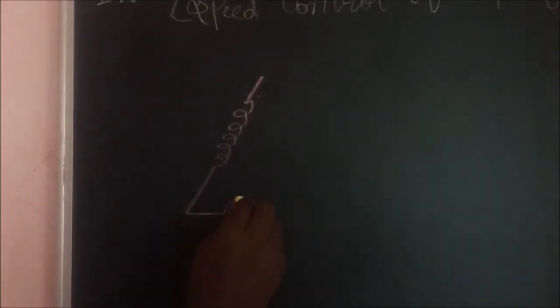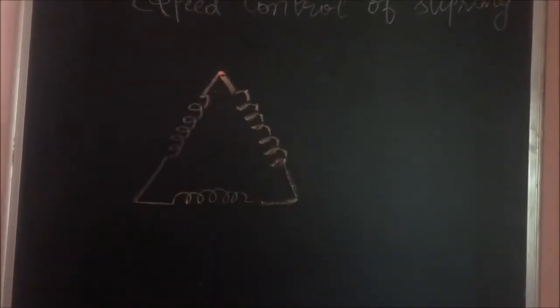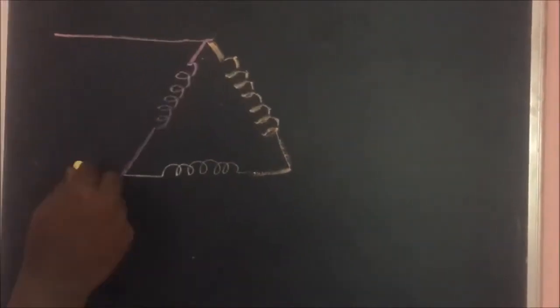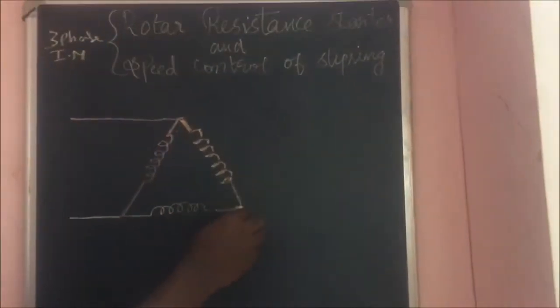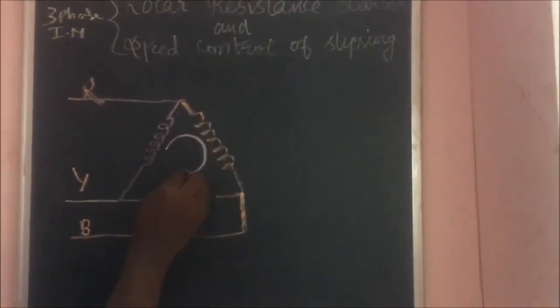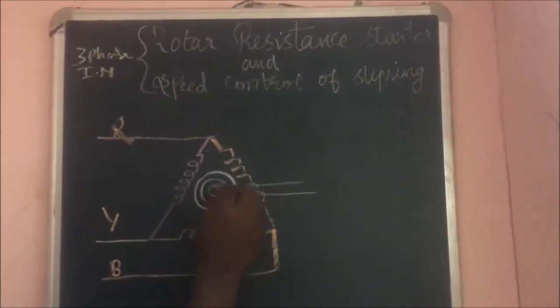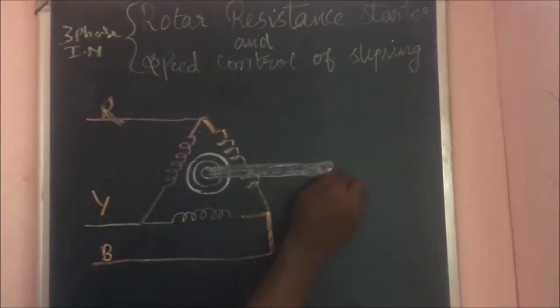In this class we are going to see about rotor resistance starter, which is used only for three-phase slip ring induction motor. In question papers, it sometimes comes as: explain briefly the starter used only for three-phase slip ring induction motor. The answer is rotor resistance starter. All starter diagrams are important, so draw the diagram according to my instructions.